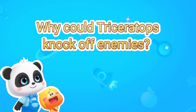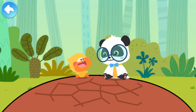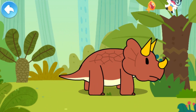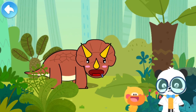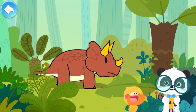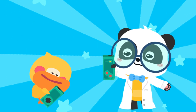Why could Triceratops knock off enemies? I fell onto a rock! This is not a rock! Look, Kiki! This dinosaur has three horns on its head! Let's check out its name! The world is amazing! Let's keep learning! Smart Tablet, activate!